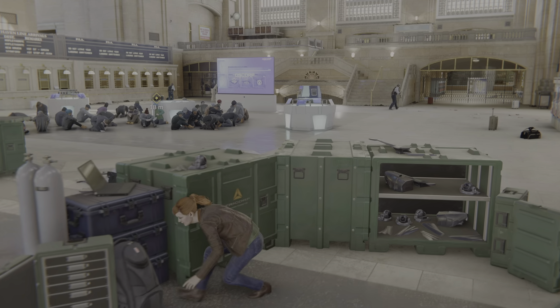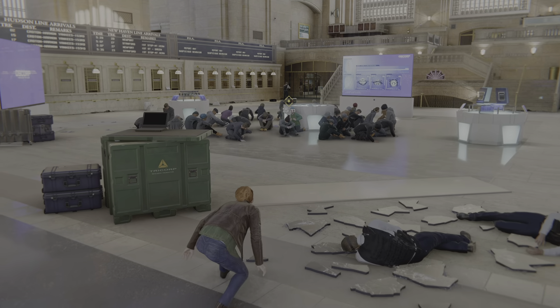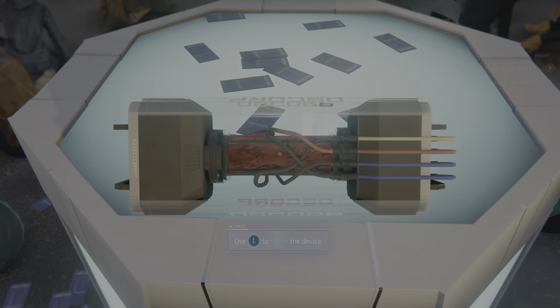Now's your chance. Keep him busy. I'll take care of the devil's breath. You know what you're doing?